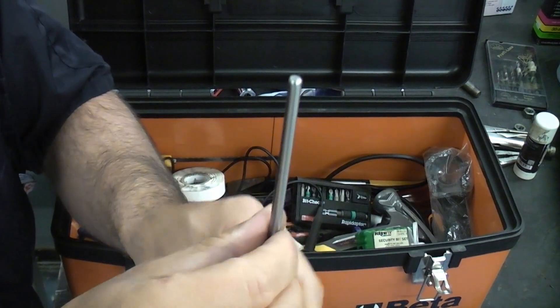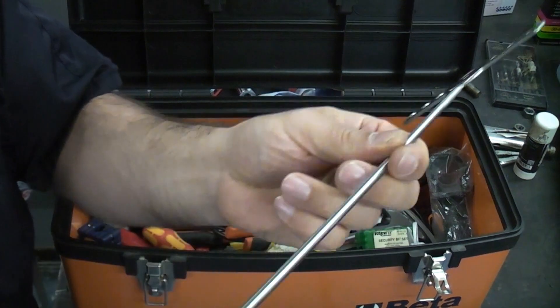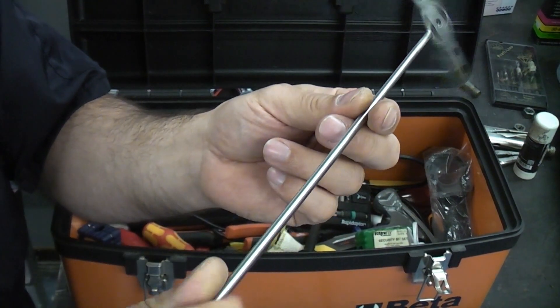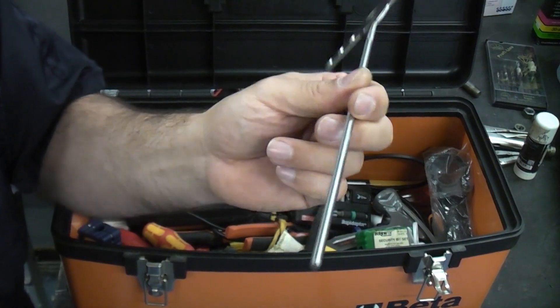If I had to pick a fault with this, I would say that it would be better with a hexagonal end on it. If it had a quarter inch hexagonal shank on the end it would be a lot easier to fix in a lot of drills and that would prevent the chuck from slipping.